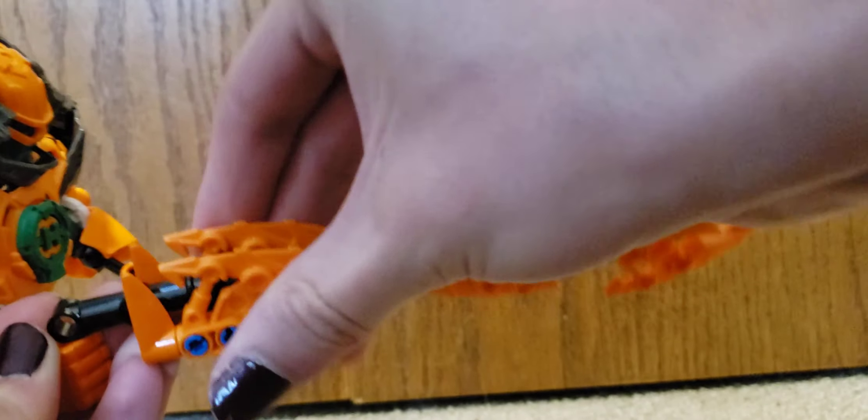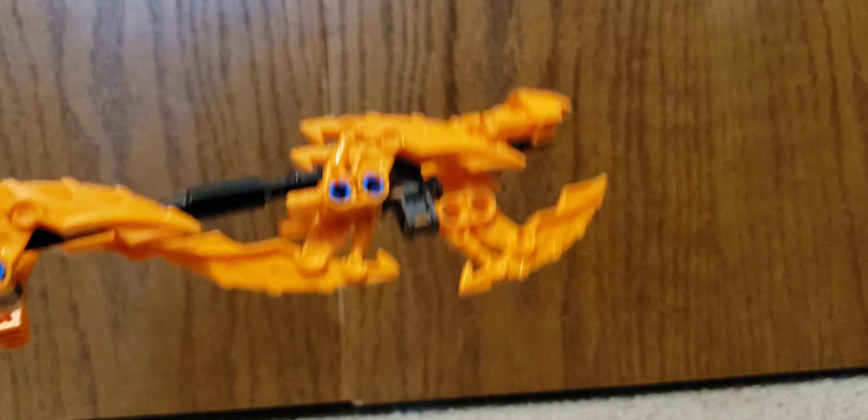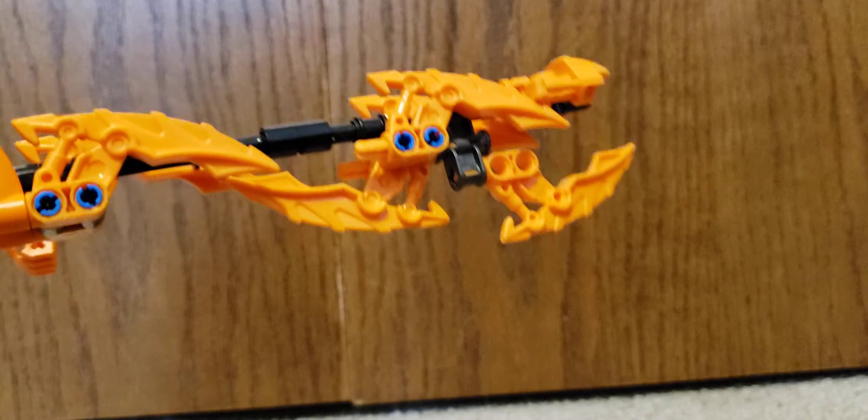And then it becomes just an axe weapon you just chop down with.